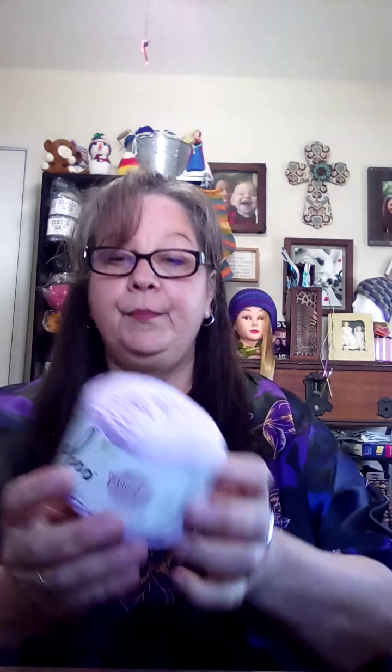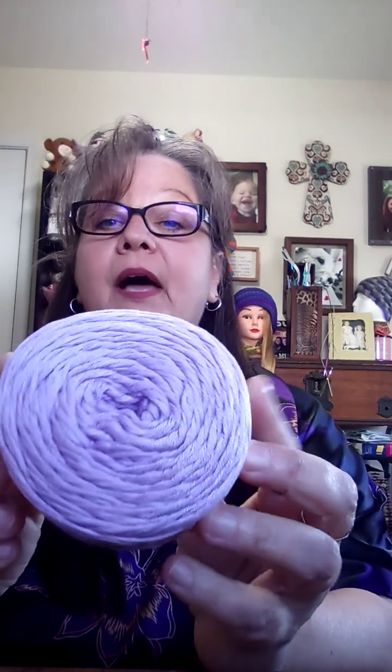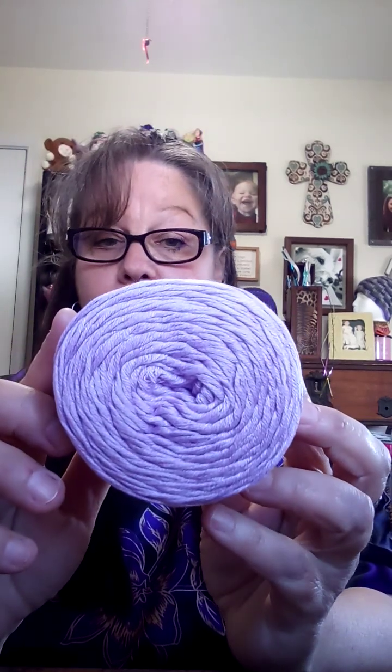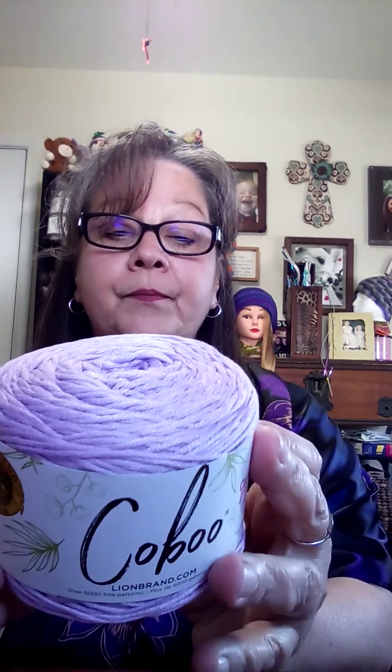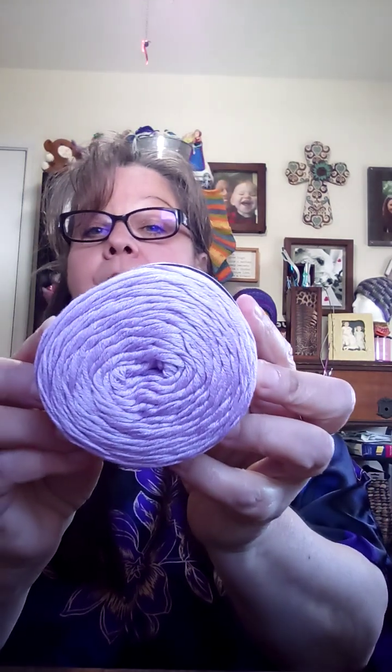Here's another one I got — this is Caboo, and this one is also Lilac. It is a lightweight three, 232 yards, takes a four millimeter crochet hook and a four millimeter knitting needle. Very pretty, it's also soft — I like that.